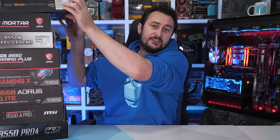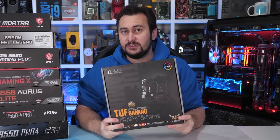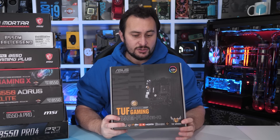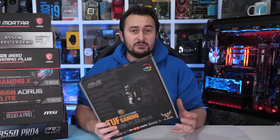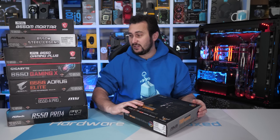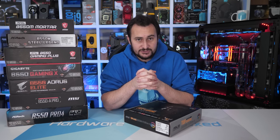From ASUS we have the TUF Gaming B550M+, but they also offer the Prime B550+ at $150 US. So technically there are nine B550 boards in this price range, but unfortunately the Prime Plus is not available locally in Australia, so I wasn't able to purchase it for this roundup. Without wasting any time, let's briefly go over each board and then dig into those VRM thermal results.